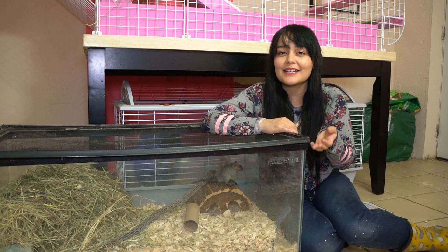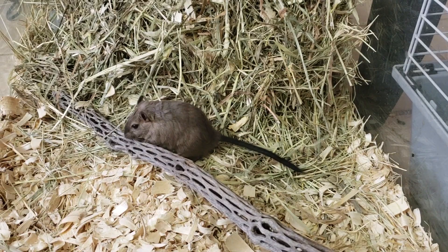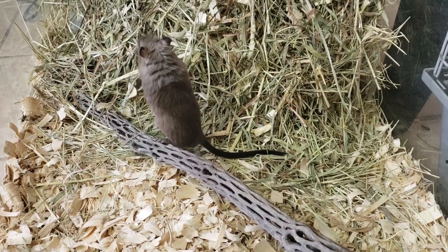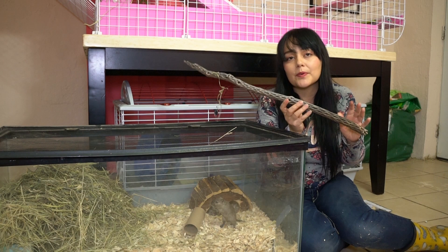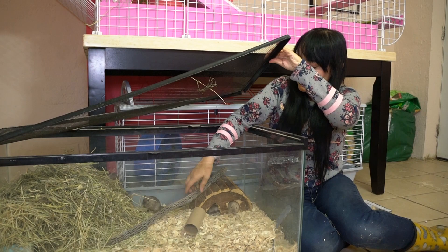Natural branches from outside give gerbils really great environmental enrichment. The smell, the texture, the taste — all of that provides very beneficial enrichment. Just make sure the wood you are using is safe, non-toxic, and hasn't been treated with chemicals. I use pecan, cottonwood, and cholla wood. I especially like cholla wood for small animals because it gives them little grips with all the holes in it, and it's safe for them to chew on.